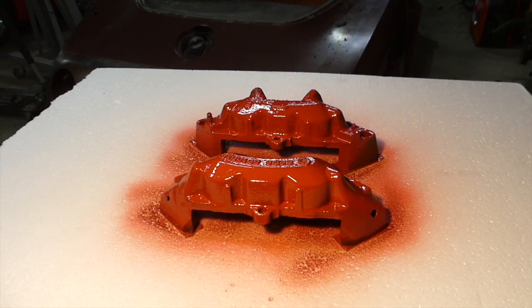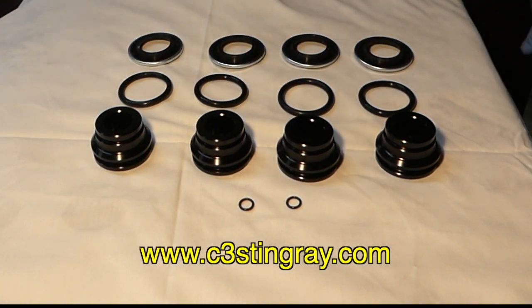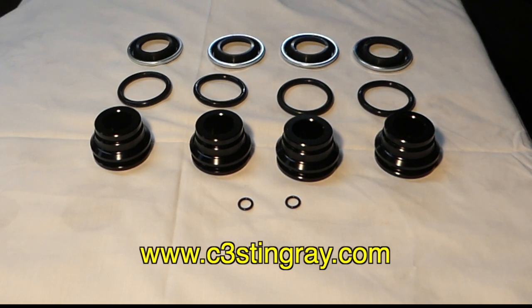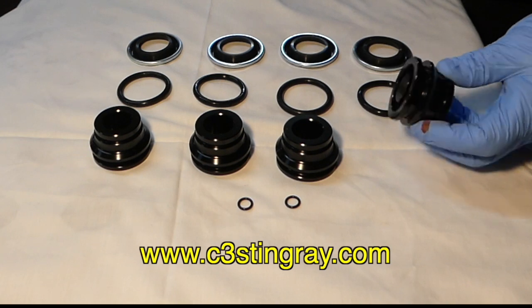Here's the o-ring kit that I actually sell. You get the four pistons, the four o-rings, the four seals, and you also get the two little o-rings where the halves go together. It's a nice little kit. You can find out more about that at c3stingray.com.